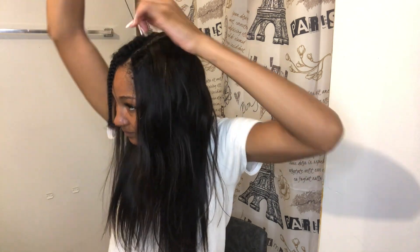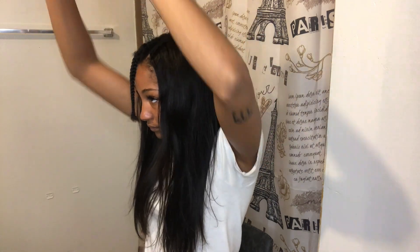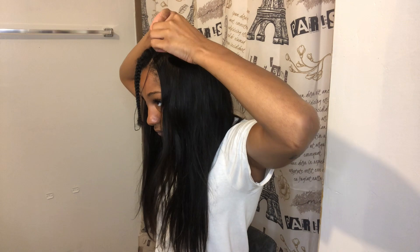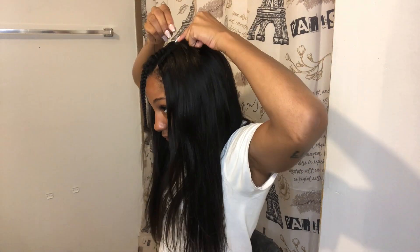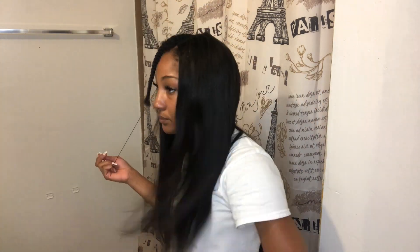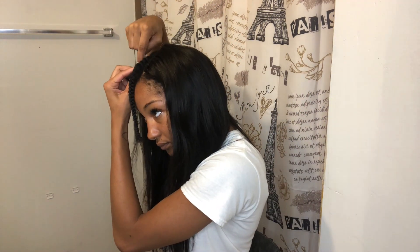Now I'm going to go through and flat iron the weave a little bit — I wanted to see how it flat irons, and it flat irons very well. It got so straight but didn't get stiff; it still looked really soft. I'm using Bio Silk to give it more shine and ease when flat ironing. It looks so good — this hair is so soft.